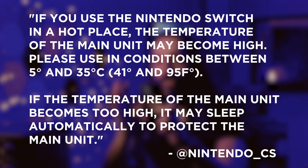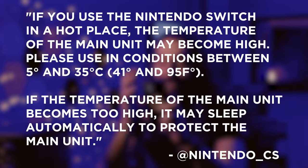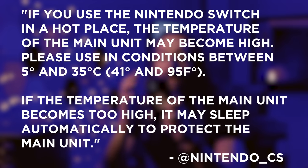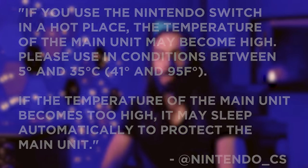If you use the Nintendo Switch in a hot place, the temperature of the main unit may become high. Please use in conditions between 5 and 35 degrees Celsius. If the temperature of the main unit becomes too high, it may sleep automatically to protect the main unit. But what exactly is that cutoff temp? How hot can the Switch get before it decides to turn itself off?